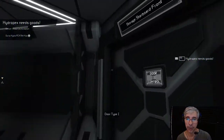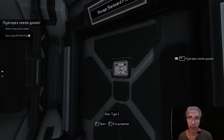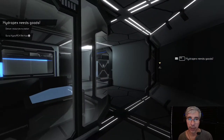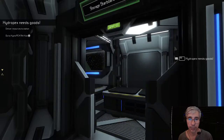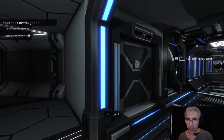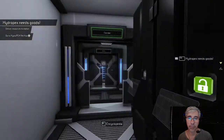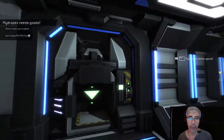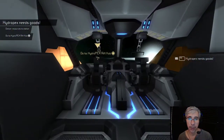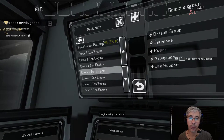Currently I assign all the power to the navigation so we can charge and live, because when the generators are assigned all to the power group, it's a generator per group and this will charge at a rate of 150 per tick. This is a very slow rate, and to boost this charging I will assign all the generators to one group - in this case the navigation. So this is our med bay here, and this is our printing room.